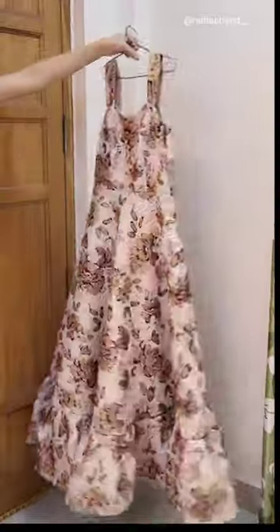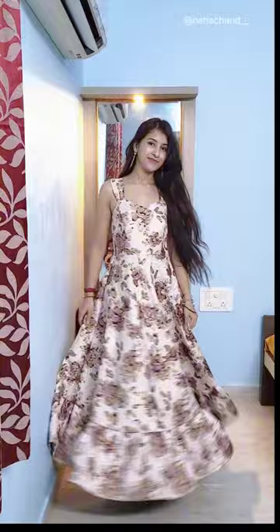Now the dress — I tried it on, and I legit felt like a princess, and this is how the final look came out. Let me know what you guys think. Thanks for watching, I'll see you soon in the next video.